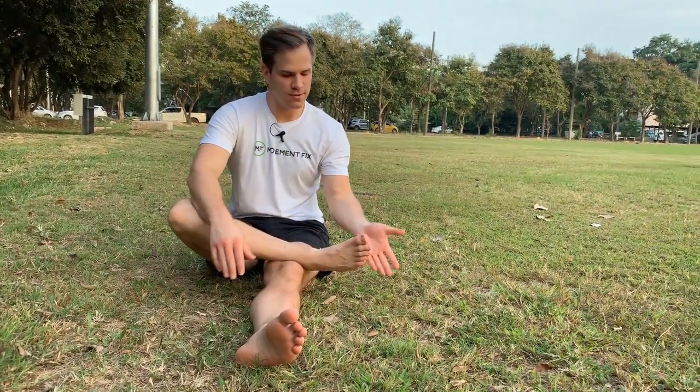I'm Ryan DeBell. Welcome back to Move It Fix. In this video, we're looking at two methods that you can use to mobilize your feet.